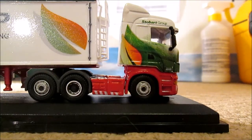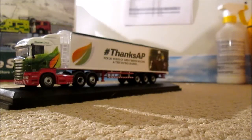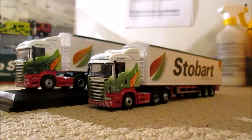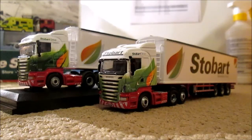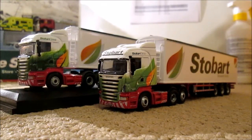But hey ho, we can't have everything in the model world exactly as we want it. Let me just quickly get the original to compare it with the other one that Oxford done. As you can see the livery is too dark on the new one — it should be this lighter color, because the Stobart Group is a lighter green, not a dark green. But as I say, brilliant model still.